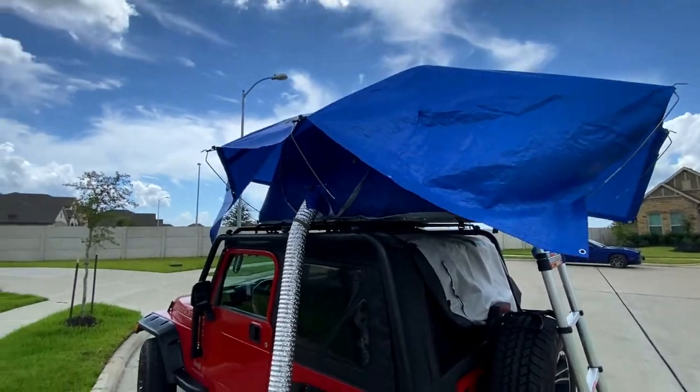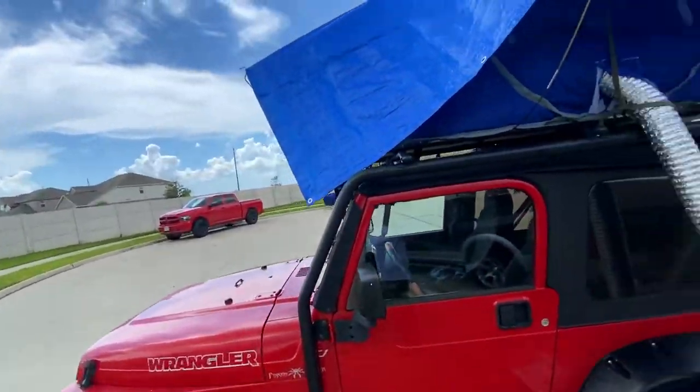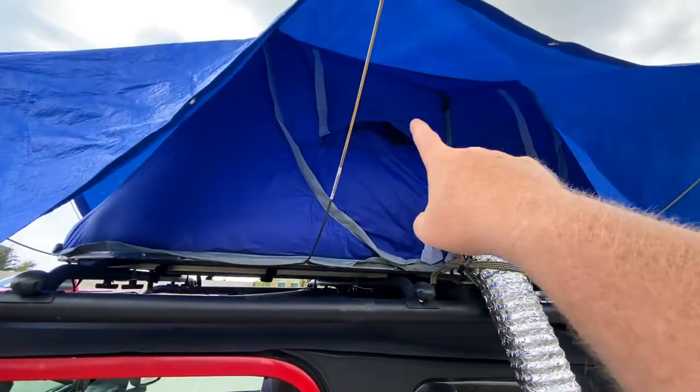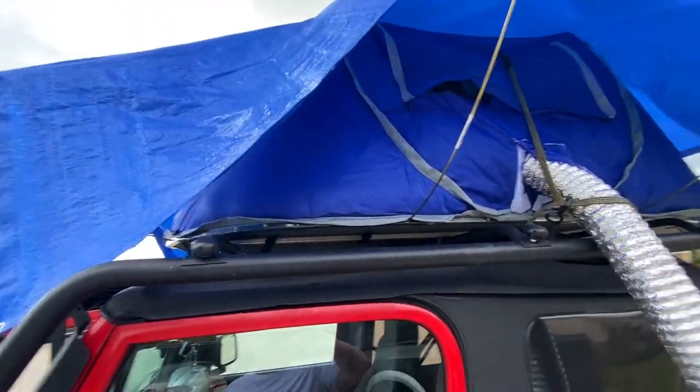With the tarp over the top it actually blocks out some of the heat from the sun. It's not completely sealed but the tarp holds down the vent at the very top, and you still have the side vent here letting it breathe. Let's go inside.